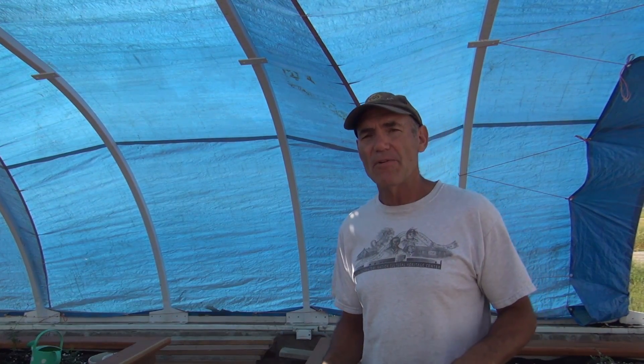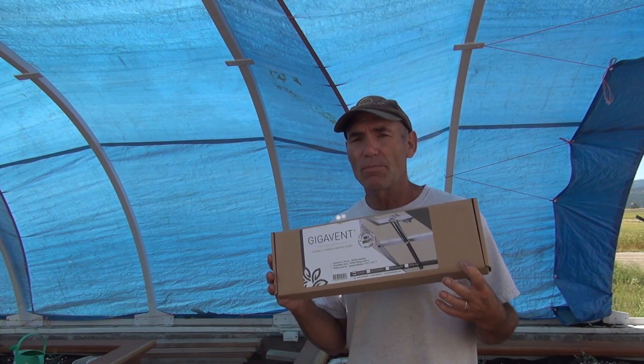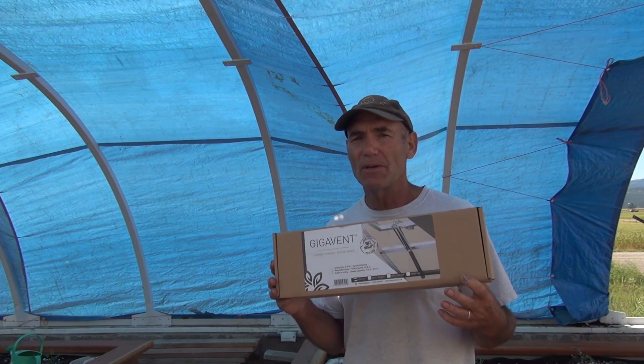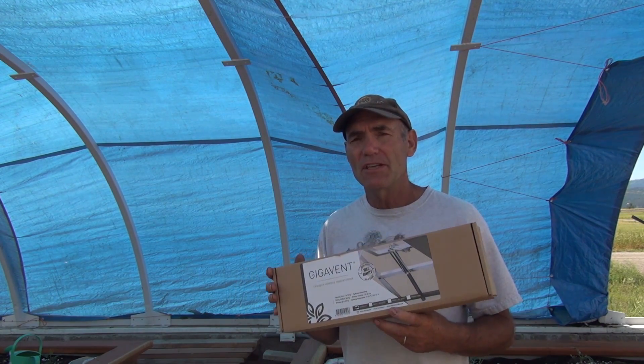Now that I have the vents mounted, I have to put the openers on them. I'm going to use this Gigvent opener which has about a 65-pound capacity. It works like a screw jack and has a ram that is temperature actuated. When I put the vents on it was about 90 degrees and it was really hard to get these rams in and out.